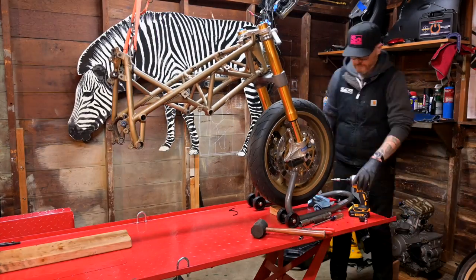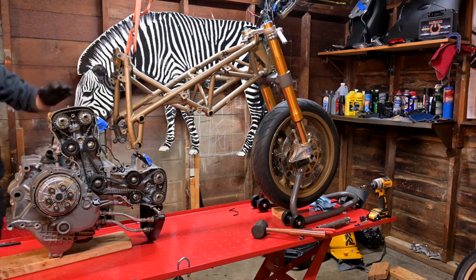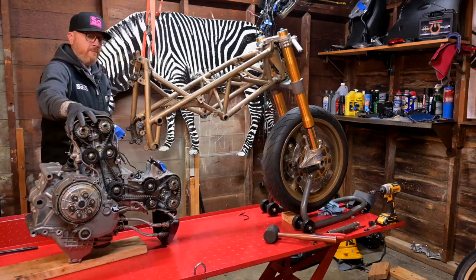With the front end on, it is time — it is finally time — to put the 1098 motor in the 748 frame. So let's do it.